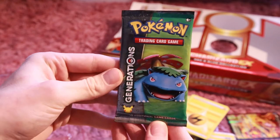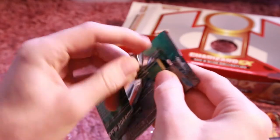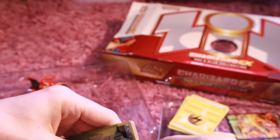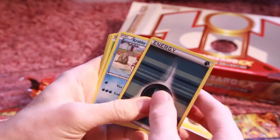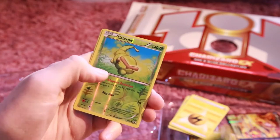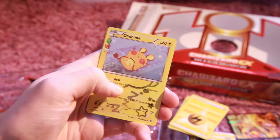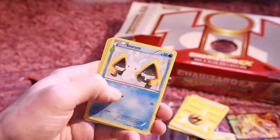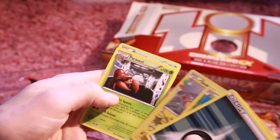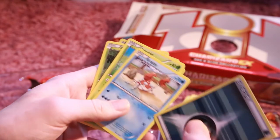Alright, so now let's go on to the Venusaur pack — the second to last pack. Hopefully these ones have an EX card. I'm happy with the pulls, but I would like an EX — that would be nice. So we got a Dark Energy, a Krabby, a Caterpie, a Paras, another Caterpie Reverse Holo, and a Parasect. So this wasn't the best pack, but pretty cool. These cards are nice, but it just sucks getting them two in a row.